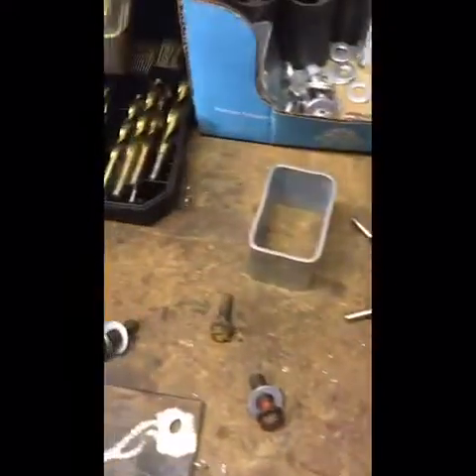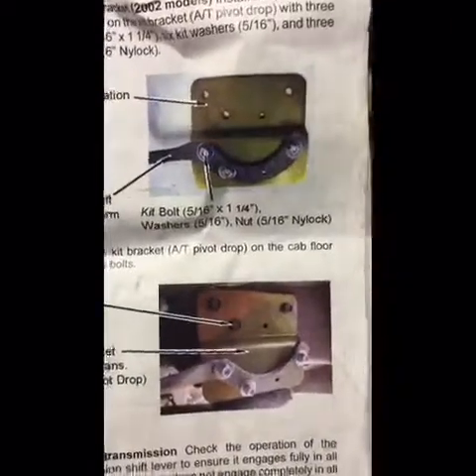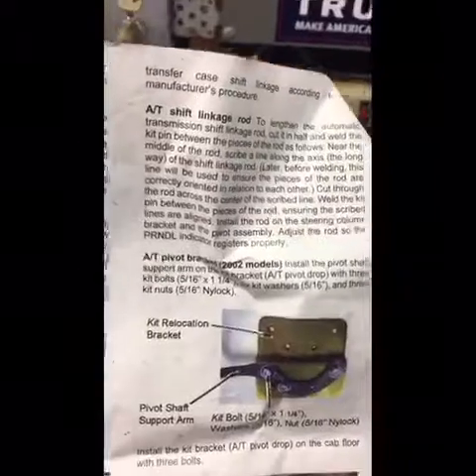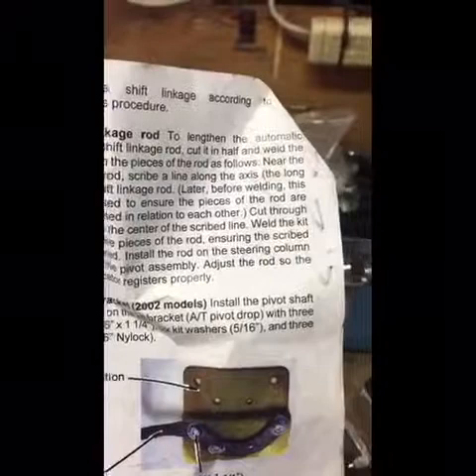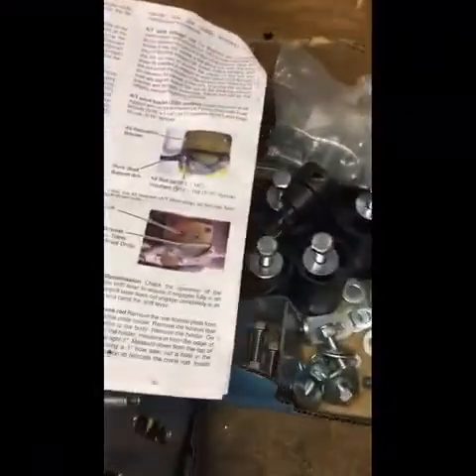The shifter linkage that they show here — this is inside the driver's side wheel well — it didn't come with this plate. It says it's only a pivot bracket for 2002 models, but my truck's a 2000 and it has that setup. It says for automatic shift linkages, to extend the rod for 98 to 2001. It didn't come with this plate and I'm kind of pissed off. I tried contacting Performance Accessories or Daystar and they won't contact me back.